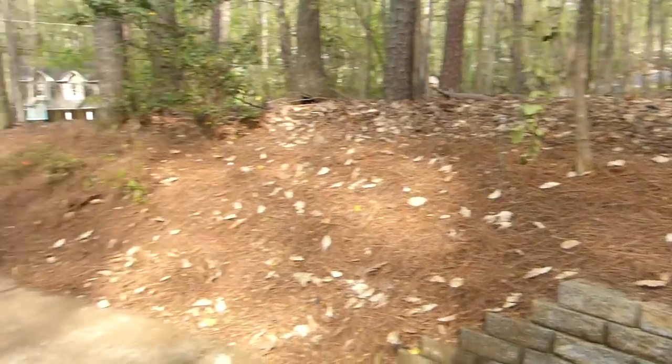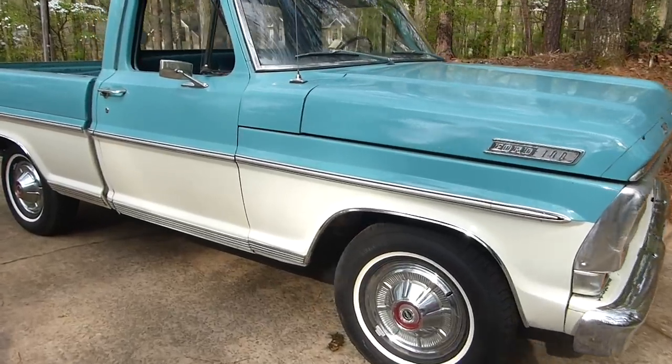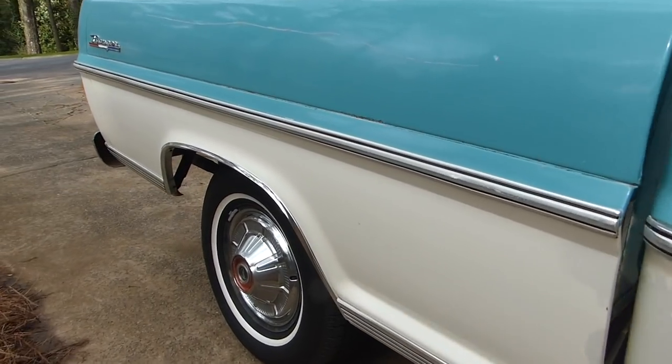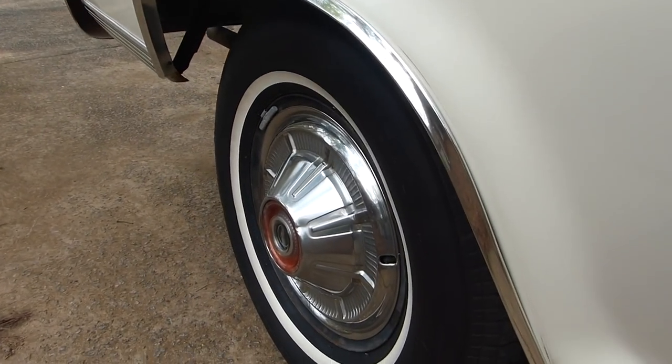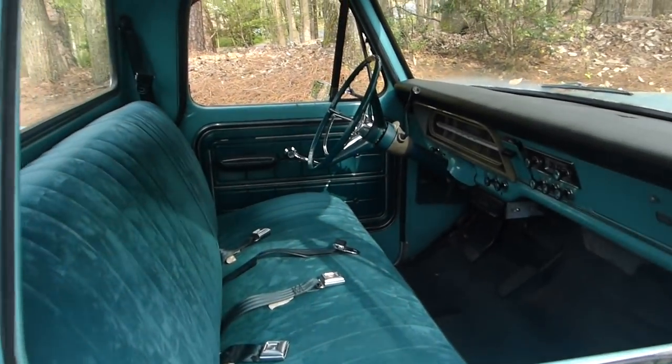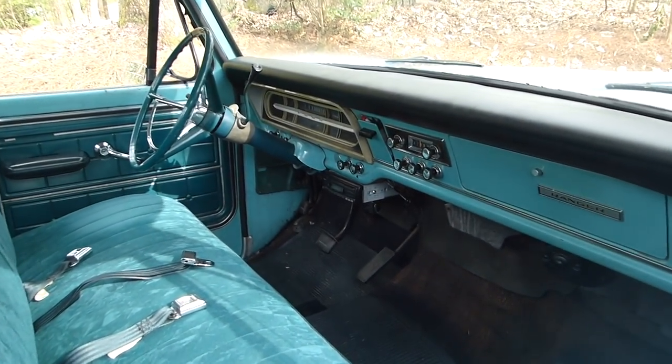Thanks for bringing it by, Chris. So tell us what we're looking at here today. It's a 1967 Ford F100. It was my dad's truck — he bought it used in the late 70s, so it's been around my family for as long as I can remember. Now it lives at my house.